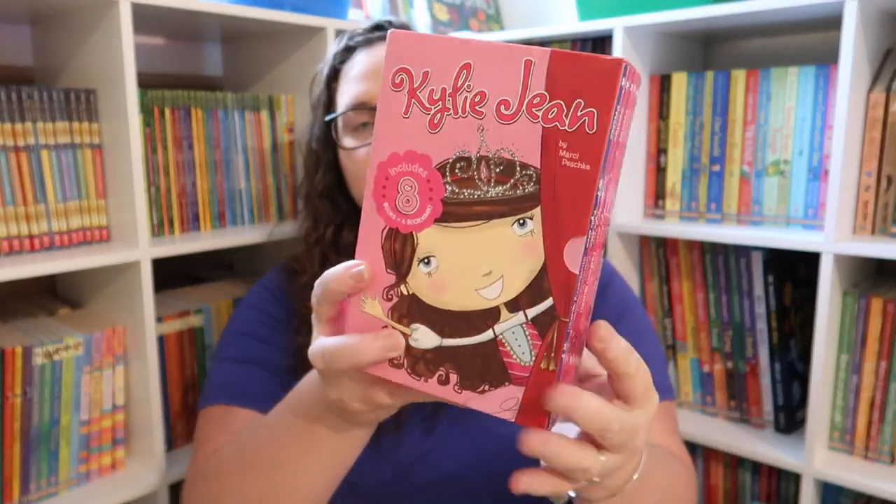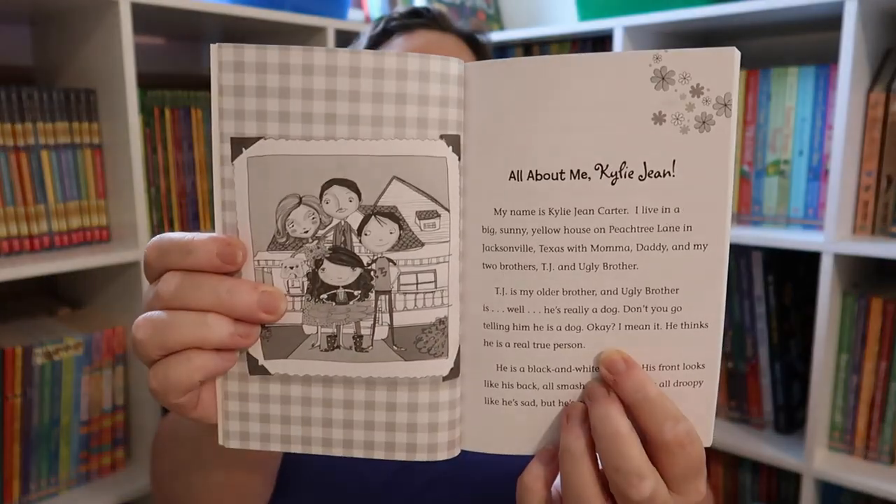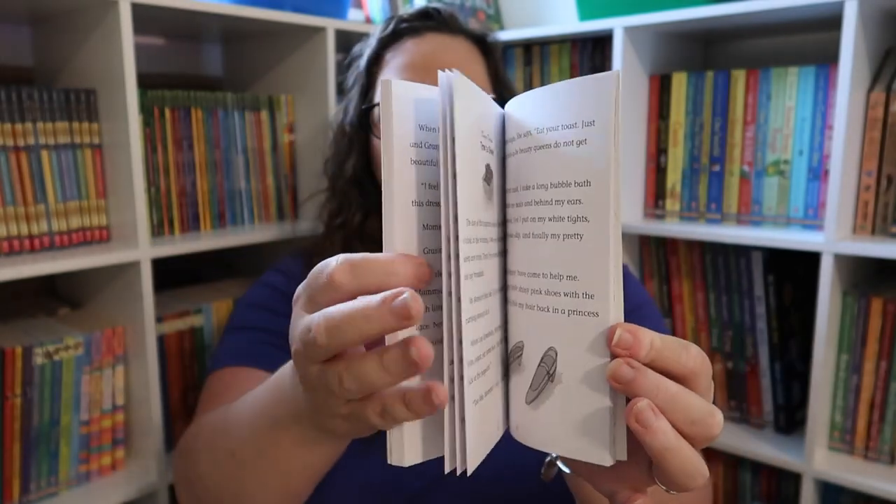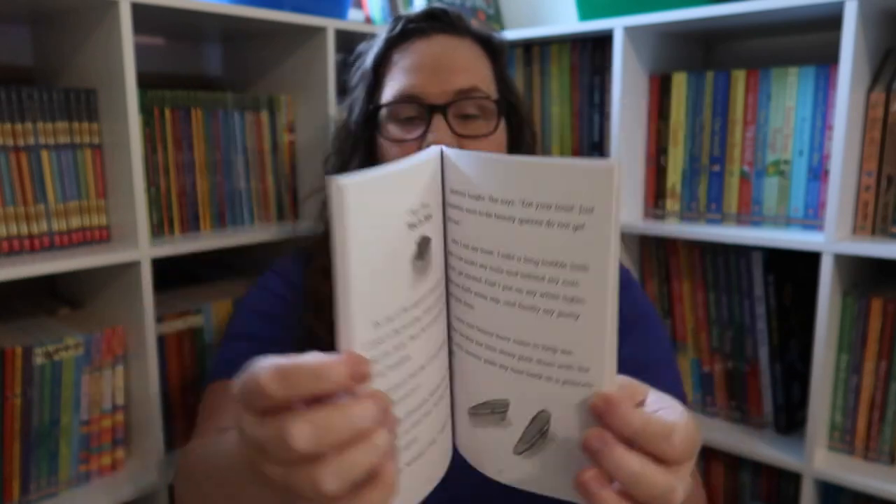For the learning stuff, I got Emily the Kylie Jean eight-book set for her summer reading. It's about this little girl — I believe she's in second grade — who loves the color pink, and everything is some sort of queen: the Blueberry Queen, Dancing Queen, Drama Queen, Spelling Queen, etc. It just screamed Emily to me. There are about a hundred pages in each one. The series starts with 'My name is Kylie Jean Carter. I live in Texas, my favorite color is pink, I have two brothers but one of them is a dog, and my number one dream is to be a beauty queen.' It just seemed like a fun series she would enjoy.